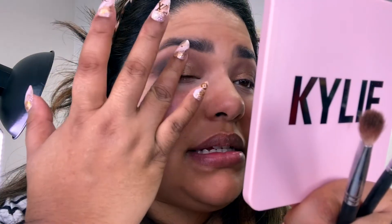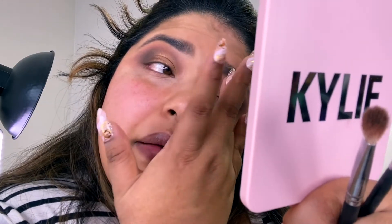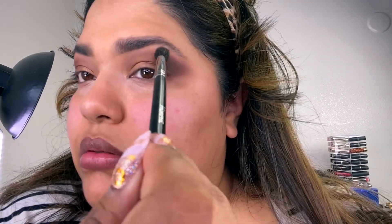I haven't done my eyeshadow in forever, so I'm not going to do the best work. I've been really slacking on makeup lately. Eyeshadow is such a meticulous process — you really have to constantly practice to get it right and I haven't been practicing at all. It looks pretty easy and nice but I could have done a better job. I think I need to clean my brushes really well.